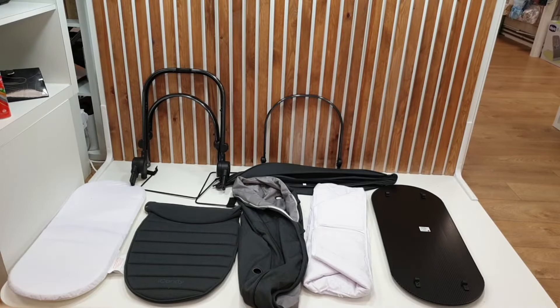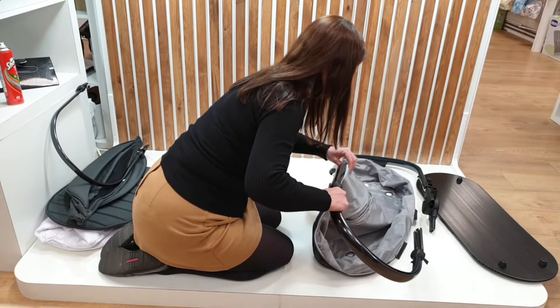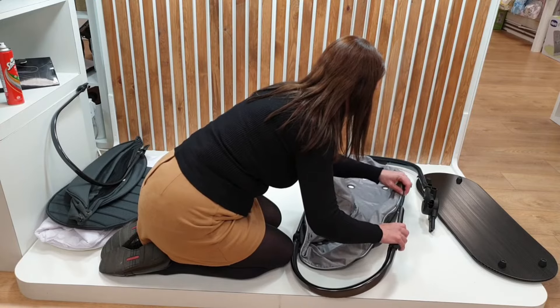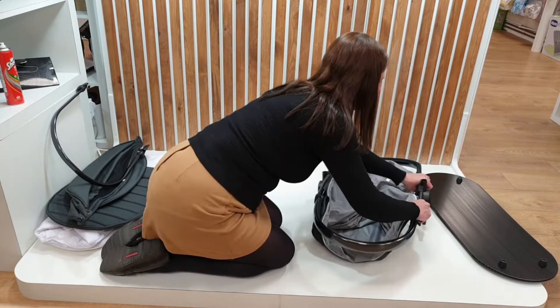Now we can move on to assembling the carrycot. We are going to start to attach the frame to the carrycot fabric. You will need to thread part of the carrycot fabric onto the frame before you click both parts of the frame together.